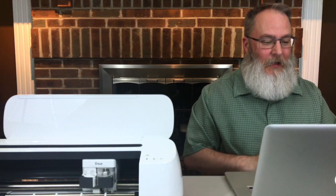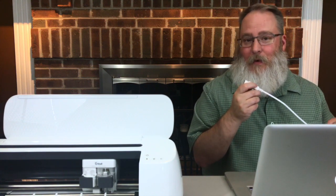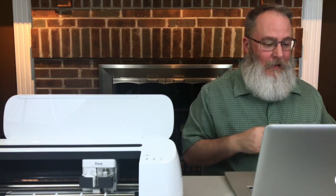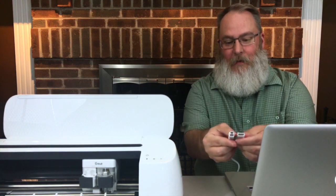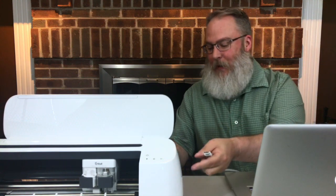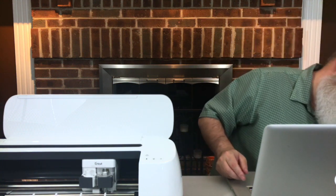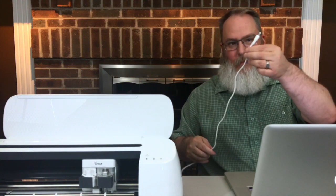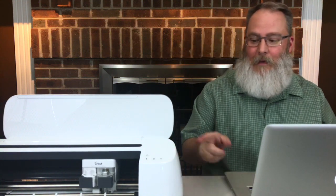Now it's saying to connect the machine. Today we are going to use the USB cable to connect — we'll have a video in the future about connecting with Bluetooth. It has all the instructions right on screen. Plug the square end of the USB cable into the back of the machine, right by the power, and then plug the rectangular end into the USB port on your computer. We've already plugged our power into the outlet.